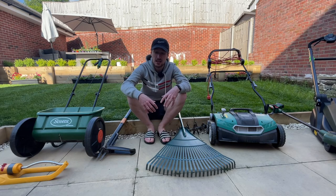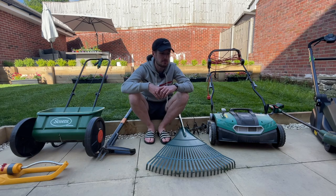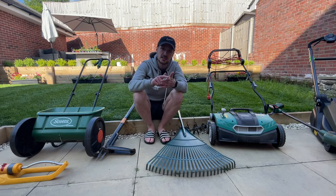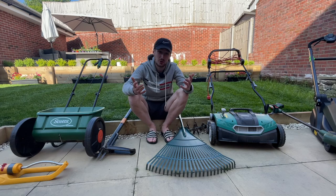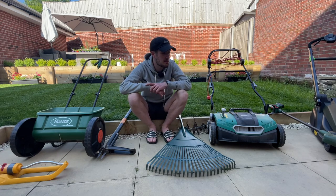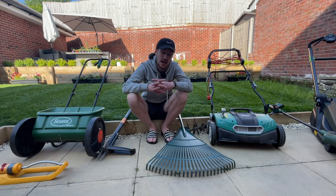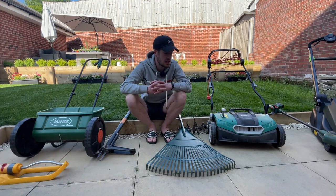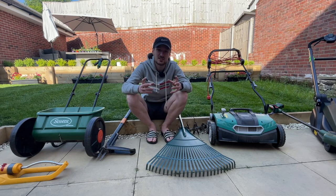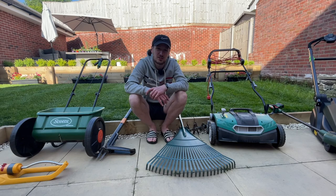Everything I've shown today is what I use on a weekly, monthly, or yearly basis to take care of and maintain my lawns. Nothing in this video is sponsored — every single thing was bought by me. Importantly, this wasn't bought overnight; all of these things were bought over time as and when I needed them. I hope today's video has been useful. If there's anything I haven't mentioned, let me know in the comments and I'll think about future video ideas. Give it a like if you enjoyed it and feel free to check out my other videos or subscribe.